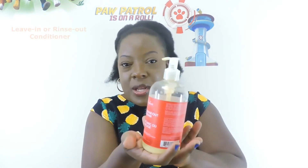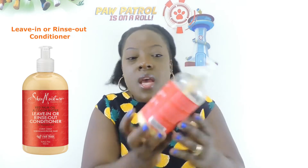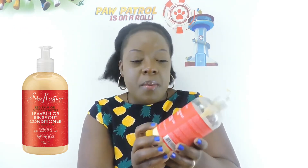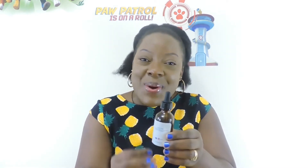Once I'm done washing it out, I use a cotton cloth — I have a particular cotton shirt for that job — to remove excess water from my hair. Then I use a leave-in conditioner. This is optional, but because I have the product in the house I use it. This conditioner has an option to be rinsed out, but I leave it in.